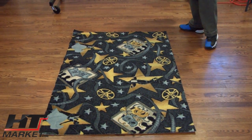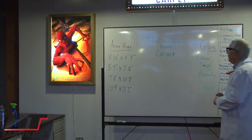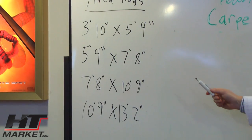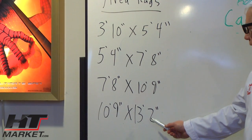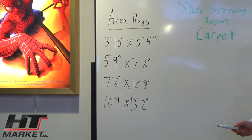We're going to check out the different sizes of this carpet over here on the board. The Silver Screening Room Carpet area rugs come in 3'x5'4", 5'x7'8", 7'8"x10'9", and 10'9"x13'2". These are the four area rug sizes you can purchase from htmarket.com.